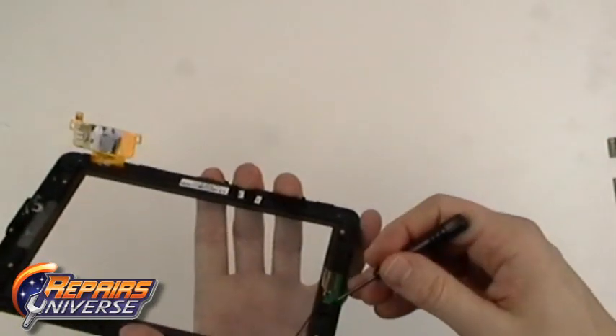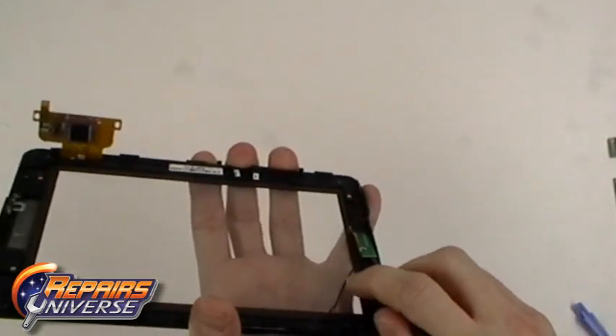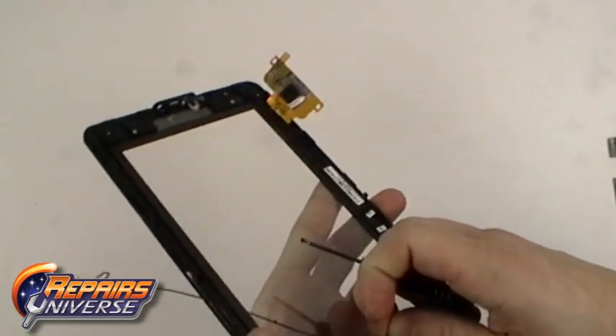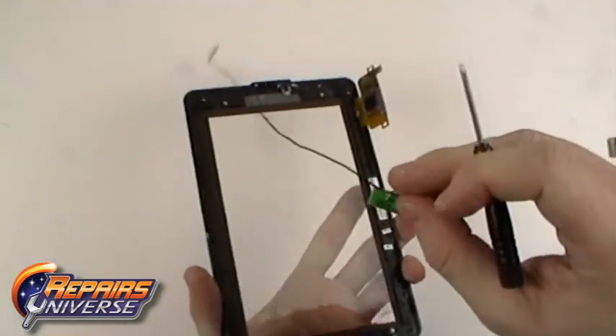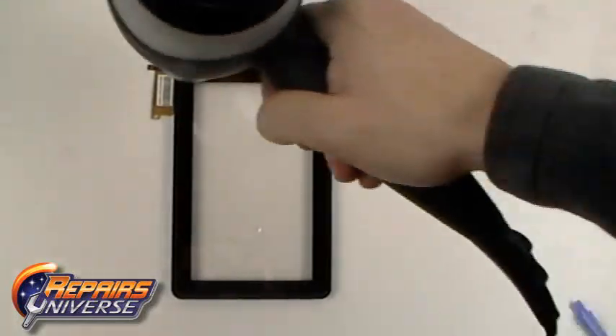Now gently pry under the WiFi flex cable as it is held in place with a small bit of adhesive. Heat the front of the touch screen assembly using a hair dryer or heat gun. Use quick movements and do not stay in one spot for too long. It should take about 45 seconds.